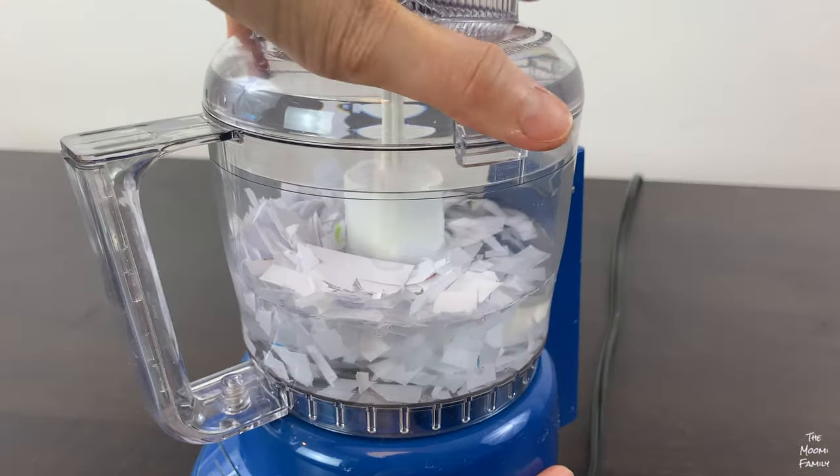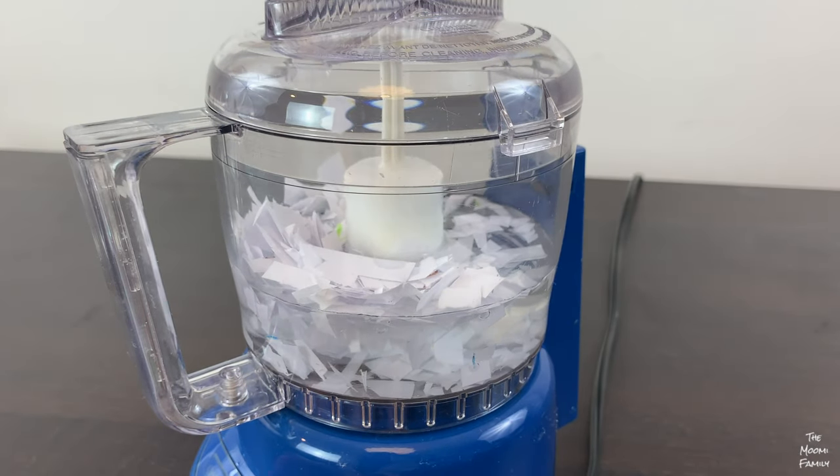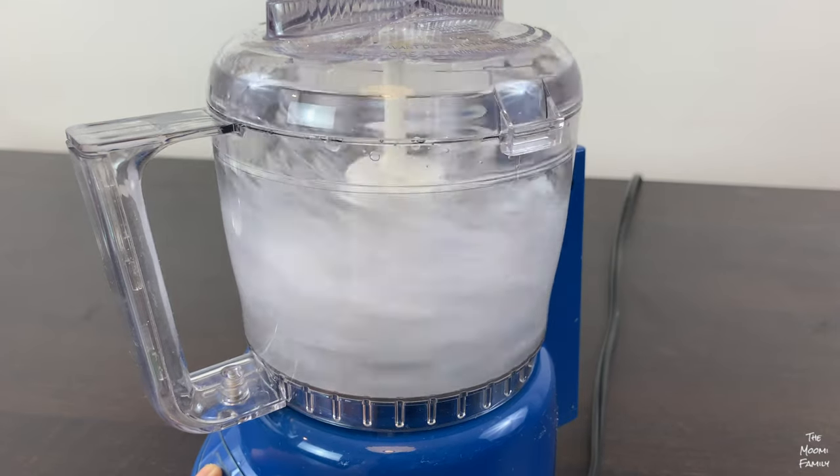A lot of people recommend using an older second-hand blender for paper and making it a blender just for paper. We used an old food processor and it worked great.